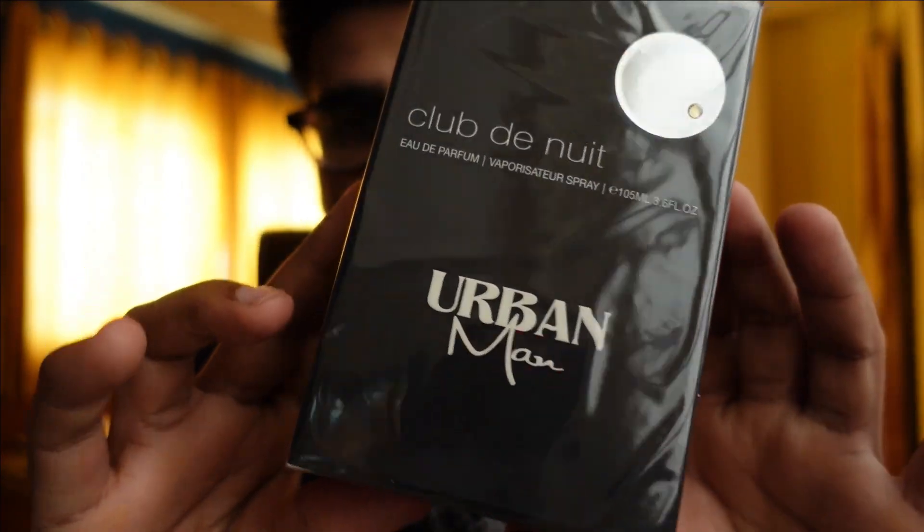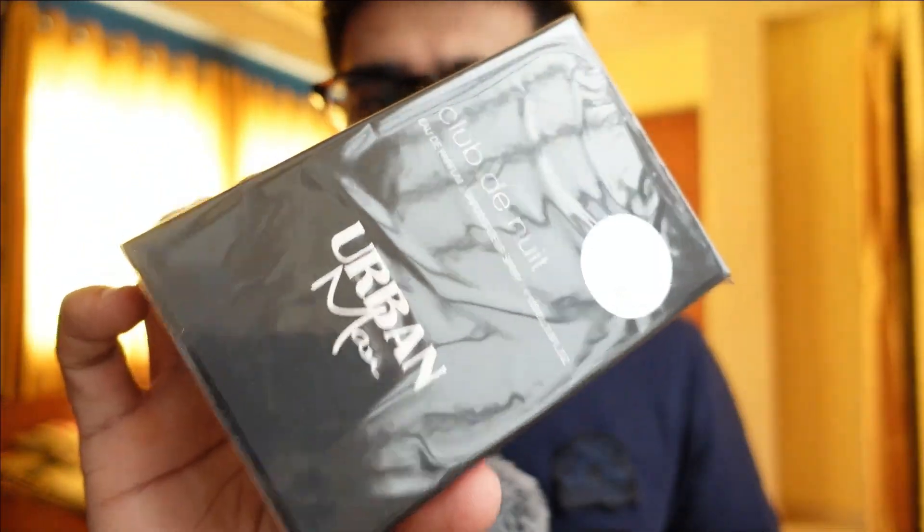Something good happened — I think some of my reviews were liked by Armaf, so they were kind enough to send me Club De Nuit Urban. They just contacted me and wanted me to try this perfume. Of course, the review and any obligations were not mentioned, but since I do reviews, I had to review it. The perfume was sent by them, but it won't be affecting the review in any way.